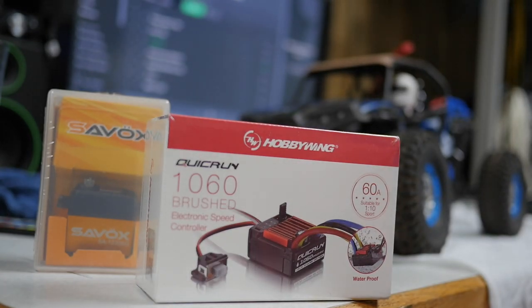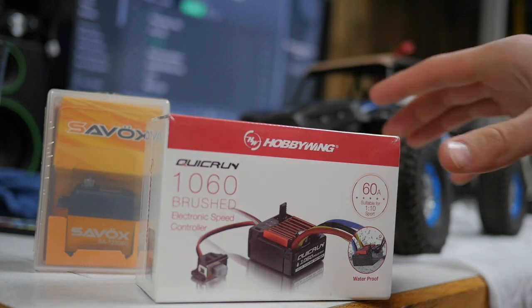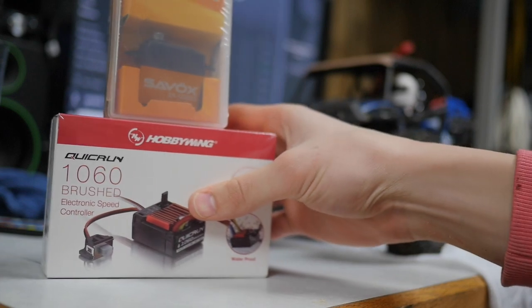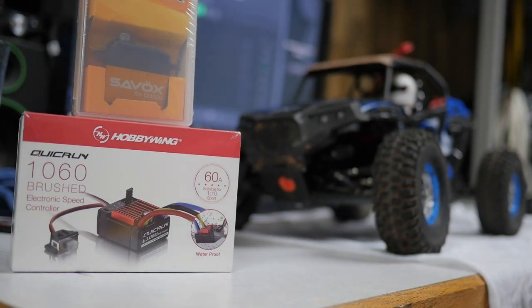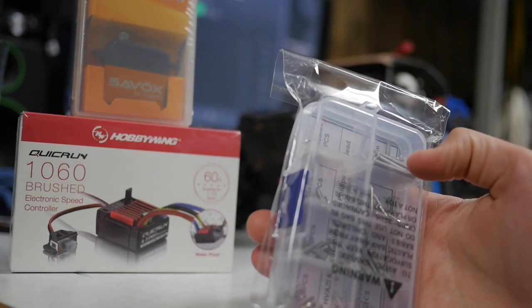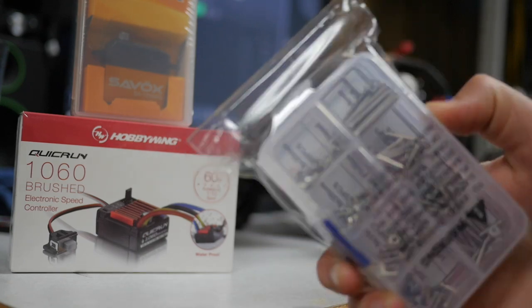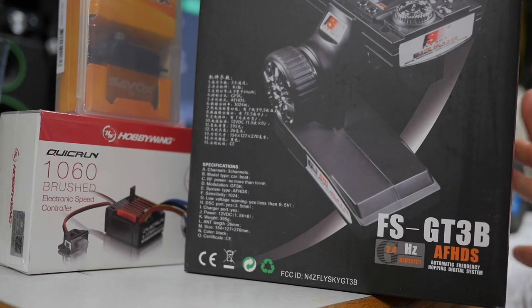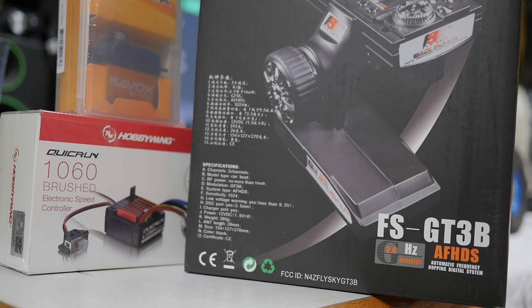I got the Hobbywing ESC because it was recommended by a YouTuber named Budget RC — this guy actually inspired a lot of what I'm doing here. I watched his series on upgrading one of these and I definitely wanted to do it myself. Third thing — not really an upgrade — but I got this pack of M2.5 screws with assorted lengths because I need those. And finally the big one: the FS-GT3B receiver from FlySky, also recommended by Budget RC.